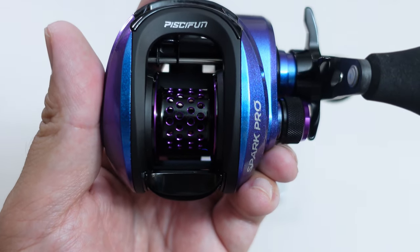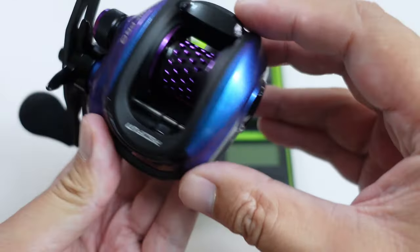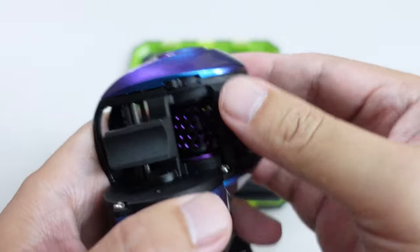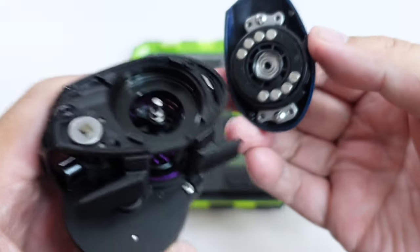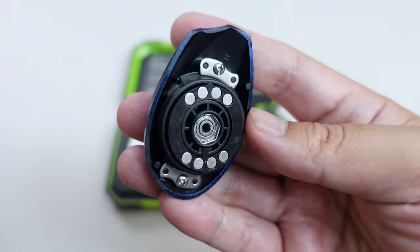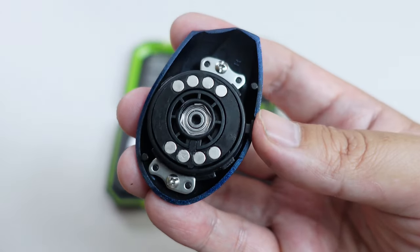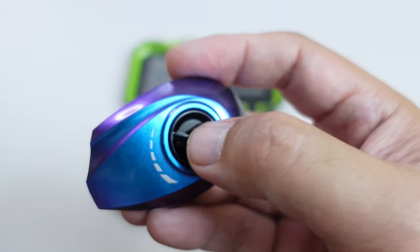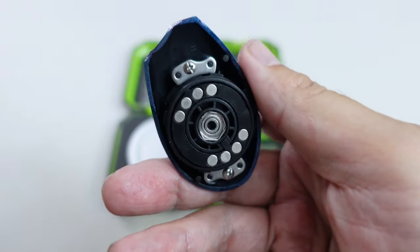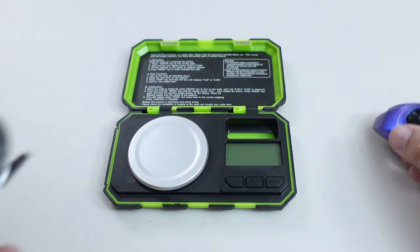Now let's check out this spool. To get to the Spark Pro's spool, there's a latch down here. It takes a bit of effort to turn, and you just pull the side plate out. Let's check out these brakes. Looks like a standard mag track style static magnetic system that you find on most of the world's baitcasters. Got a total of eight magnets, and the amount of adjustment you get with this external dial is 30 clicks, so a lot of adjustability. With this being a mag track style system, I don't think you're probably going to be able to get too deep into the brake settings, but I could be wrong.